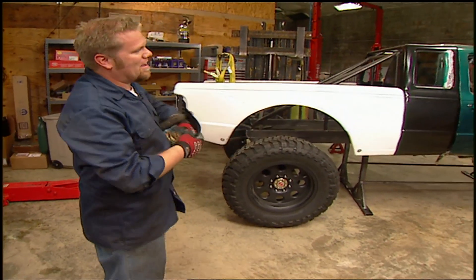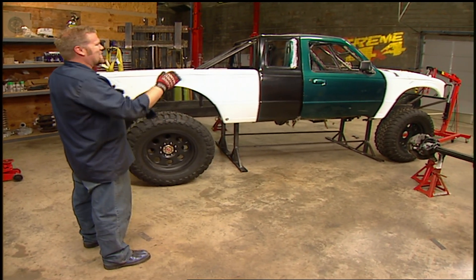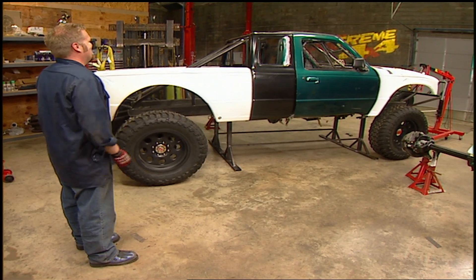Let's take a look at this thing. It's now welded to the stand so it's not going to fall down and hurt anybody. But more importantly, you just got to look at that stance — it's up in the front, down in the back. It just looks mean.